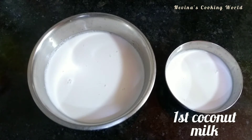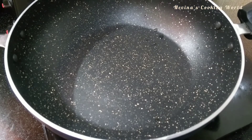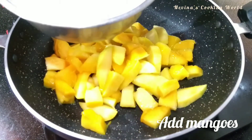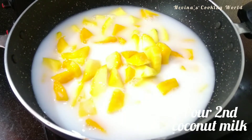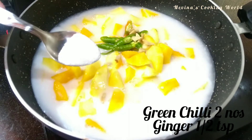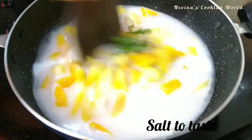We are ready to put it in the pan. We are ready to mix it in the pan. I have two small pieces. Then mix it in the pan.